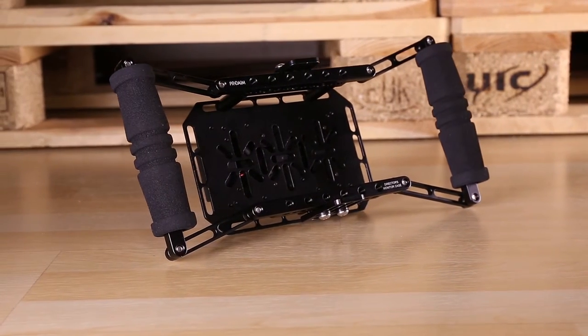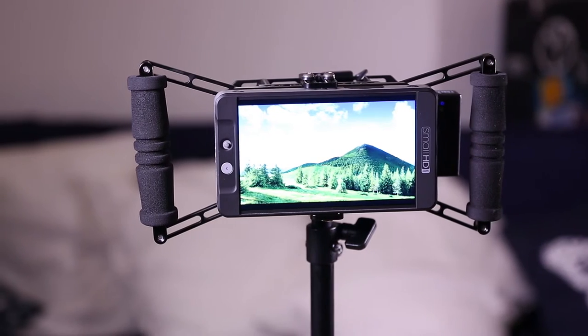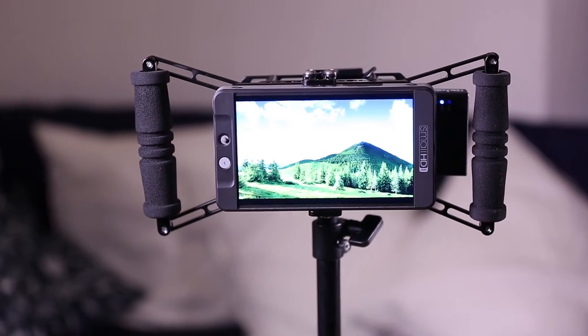ProAIM launches its new compact director's monitor cage that allows you to watch your videos on the go, allowing any LCD to be attached on it.